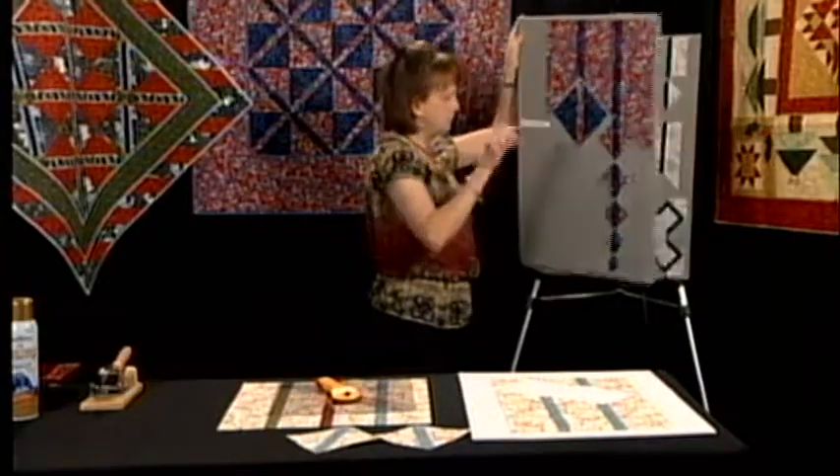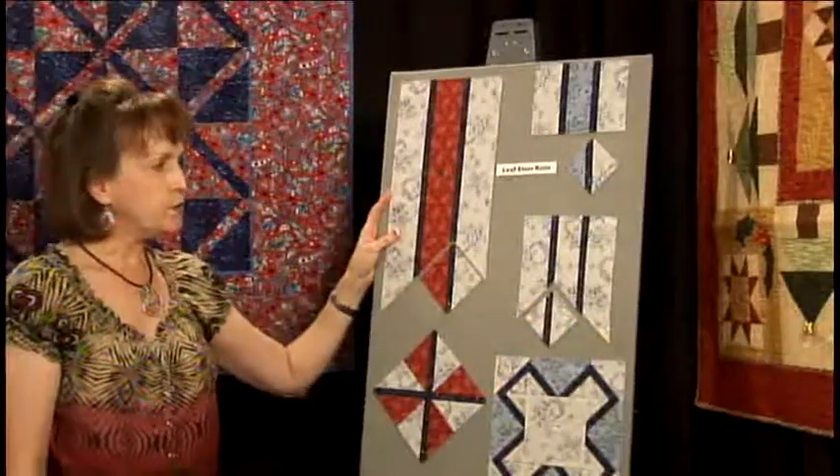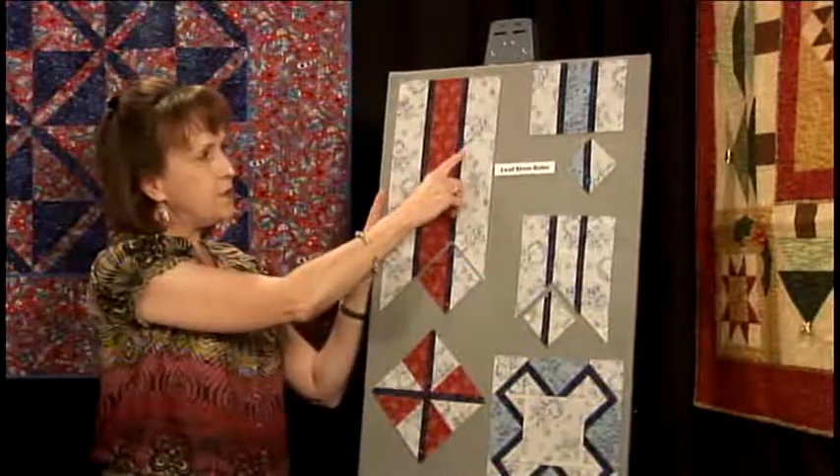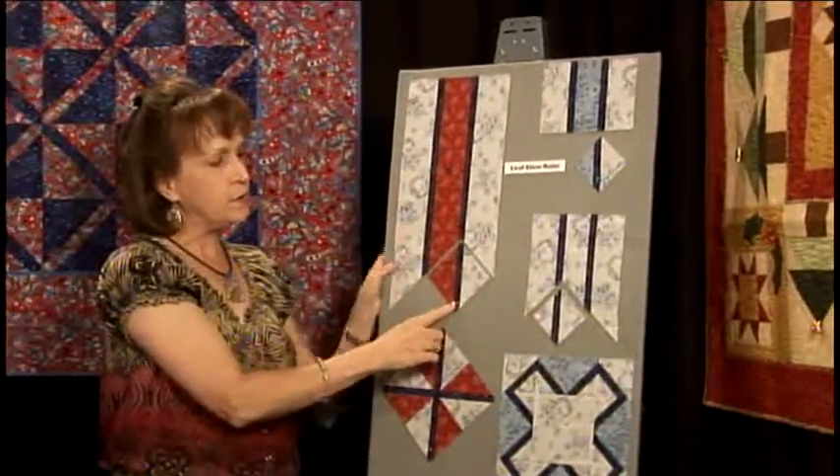Back on the design board, this shows some other variations of this ruler. You're not limited to just having your center diagonal strip coming into the center of your block.